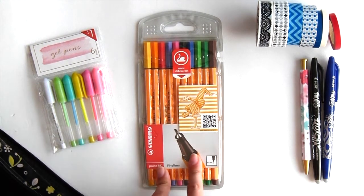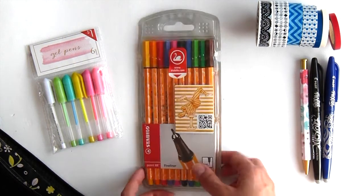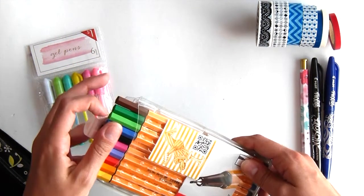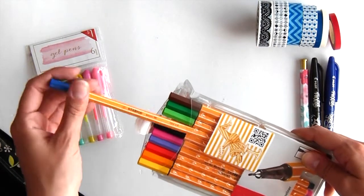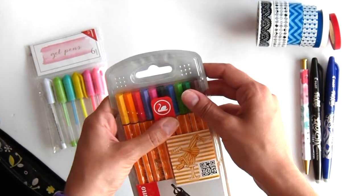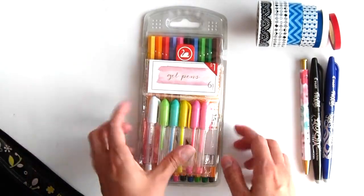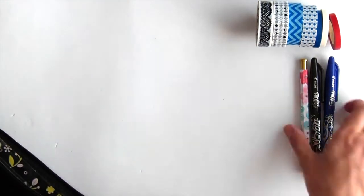I'm also taking my Stabilo fineliner — this is the 0.88 size, and it also comes in a 0.4 size — it comes in a whole bunch of colors, so if I'm going to write down anything in special colors I have these two packs. That's it for pens.